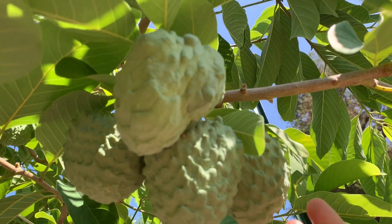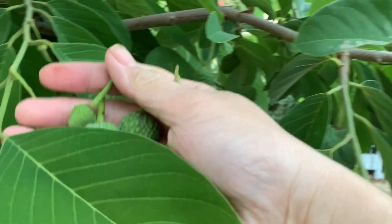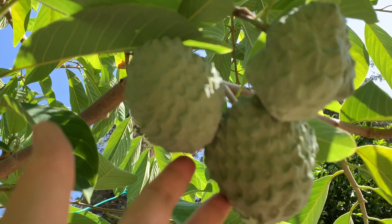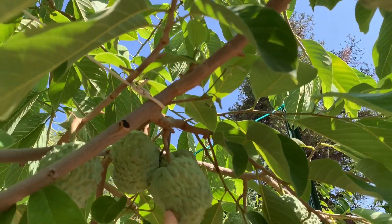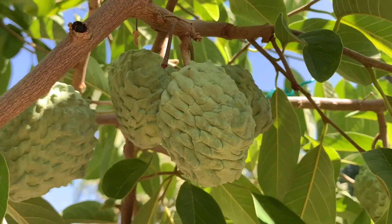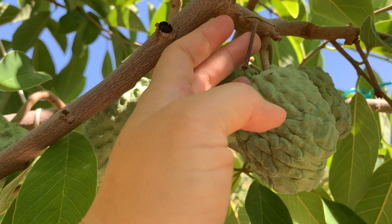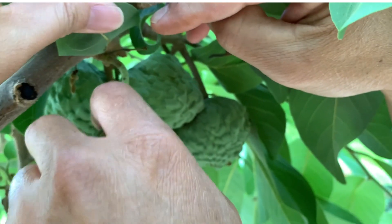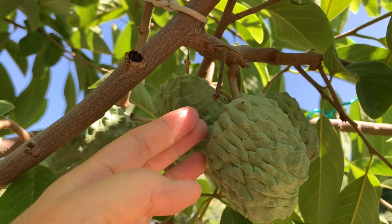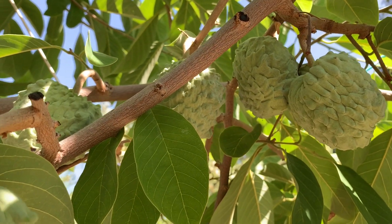Mình thấy nhiều quá — để mẵng cầu nhiều quá một chỗ đó thì trái nó không có lớn được. Thế nên Thảo bứt đi khoảng 4-5 trái ở đây rồi đó. Bây giờ còn lại những cái trái như thế này. Mình để lại cái stem ở đây, cái cành nhỏ nhỏ, để mình nhớ là mình đã bứt cái mẵng cầu ở đây — để vài tháng nữa mình trở lại coi nó ra làm sao.